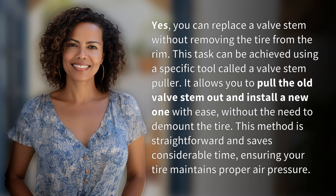Yes, you can replace a valve stem without removing the tire from the rim. This task can be achieved using a specific tool called a valve stem puller. It allows you to pull the old valve stem out and install a new one with ease, without the need to demount the tire.